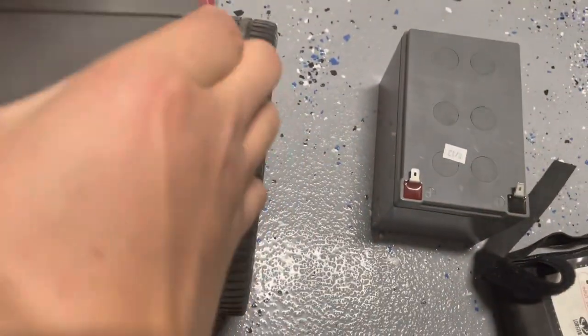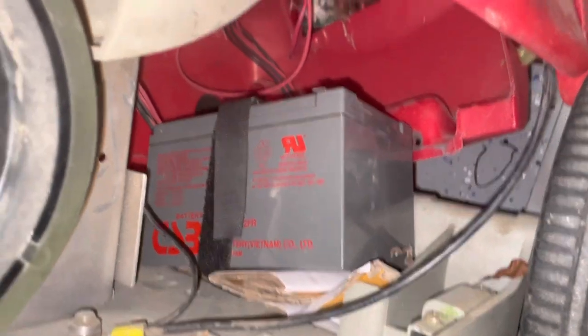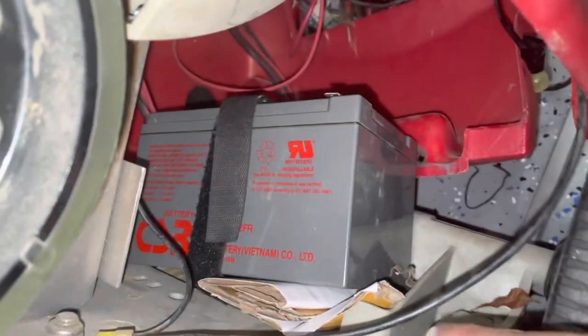Now we can access the battery tray. I'm sliding a 12 volt 12 amp hour battery through here, and it's a bit too big for that opening. So I've put some cardboard there as a spacer, and put the velcro around the battery.